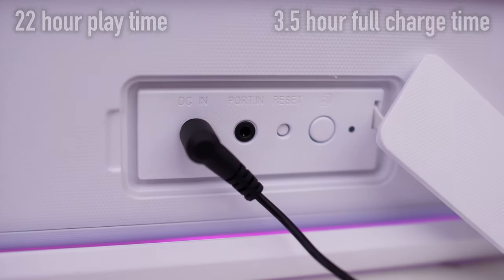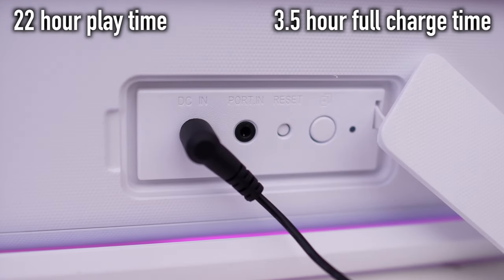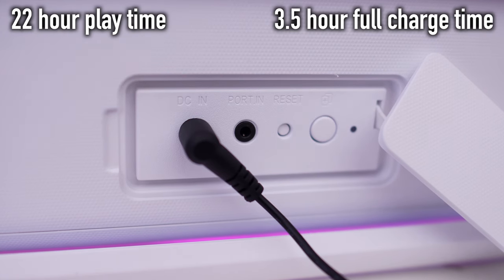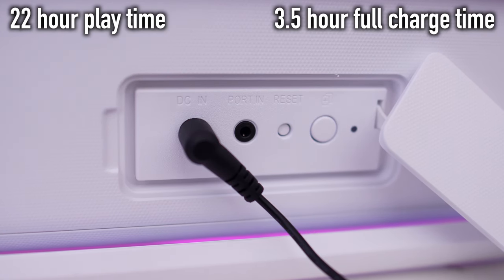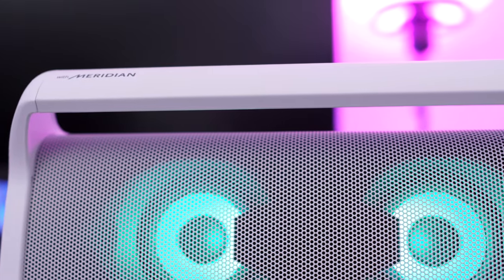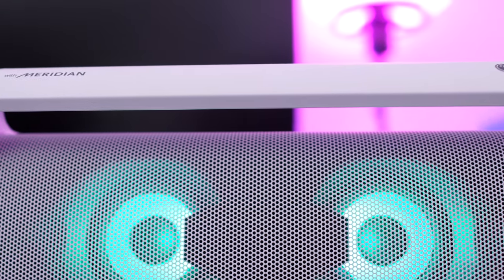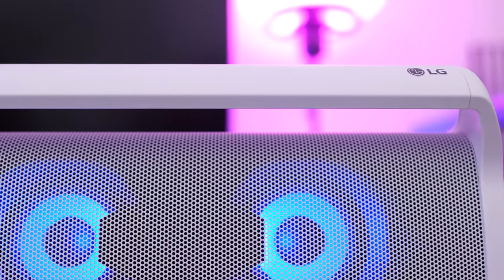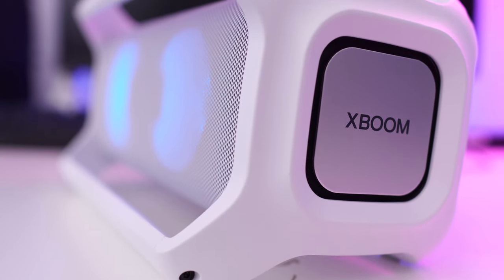The X Boom Go also has a rechargeable battery with up to 22 hours of play time, and it takes about three and a half hours to get it fully charged — that's when it's totally down to zero. It also has a convenient grab-and-go handle all across the front, so carrying the X Boom around the house or pool is fairly easy, and it only weighs about 6.3 pounds.